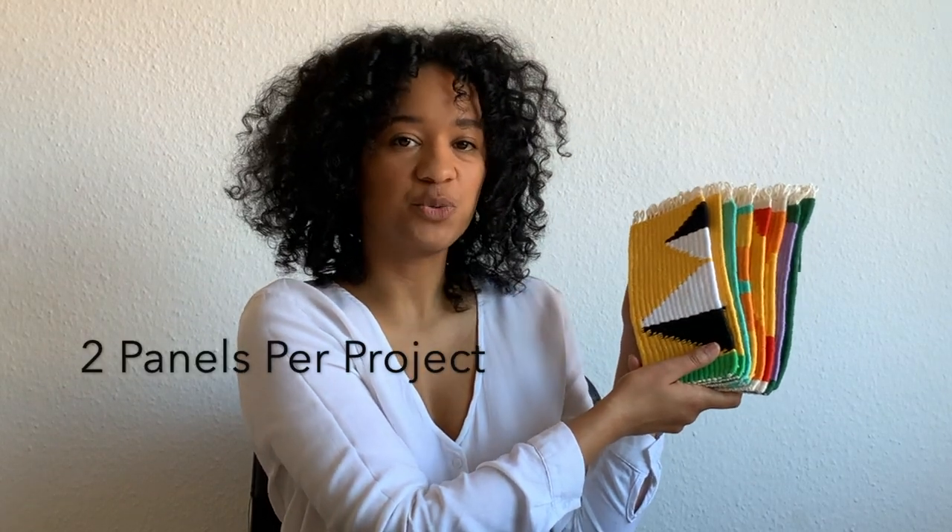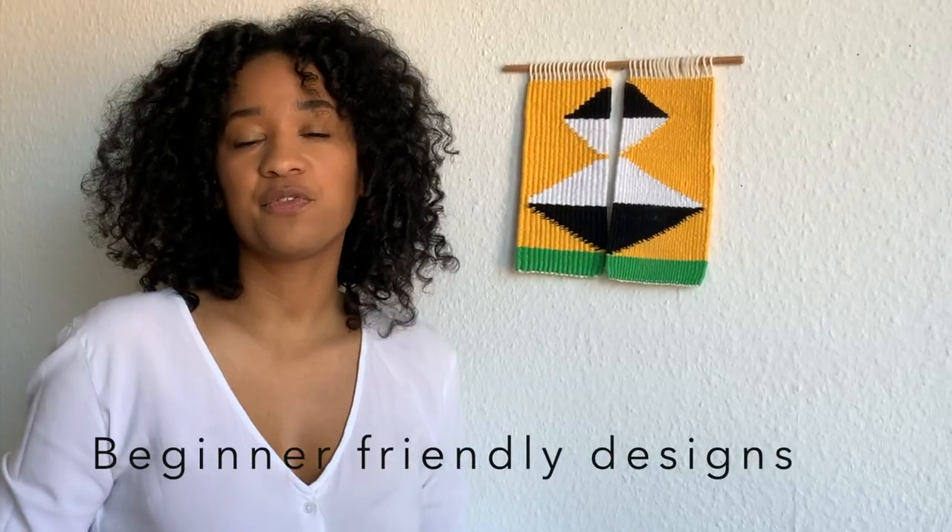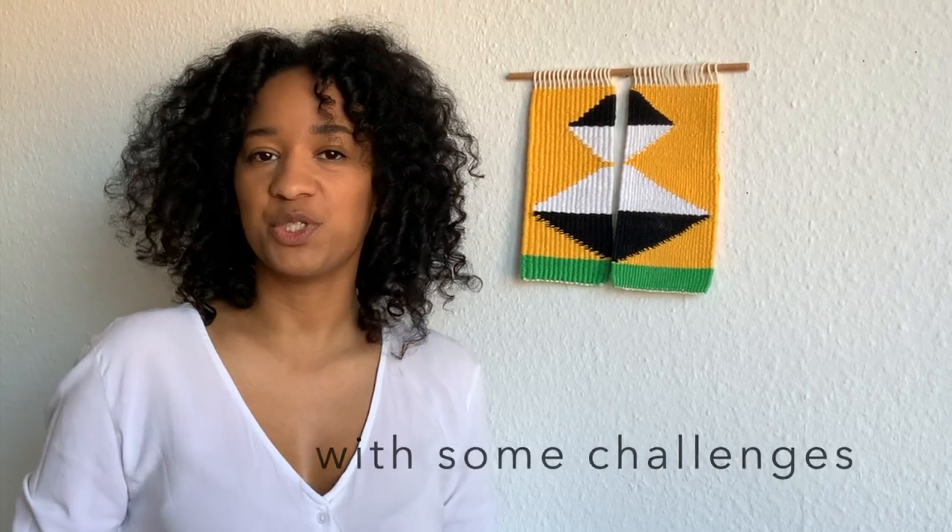With this ebook, you'll create four projects. Each project consists of two panels. The design that you create will span across the two panels, allowing you to display them together. I've created beginner-friendly designs so that anyone can give these projects a try. However, I've also added a few challenges so that even experienced weavers can have a little fun creating these projects.